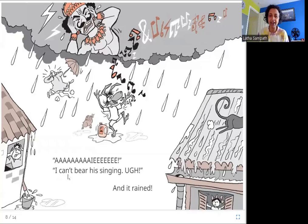I can't bear his singing. Oh — and it rained! So what happened? He sings so badly that the rain God closes his ears and says, oh my God, what is that horrible noise? I cannot bear it. Let me make it rain and stop his singing. And so it starts raining.